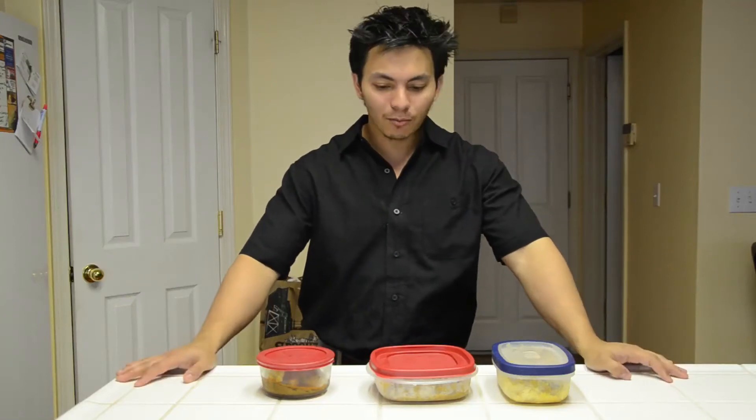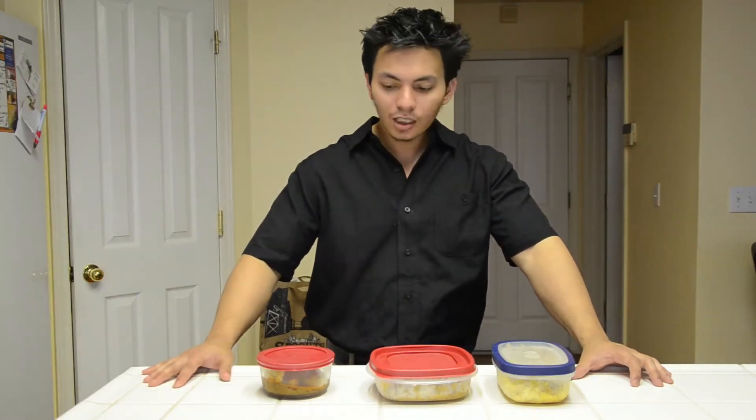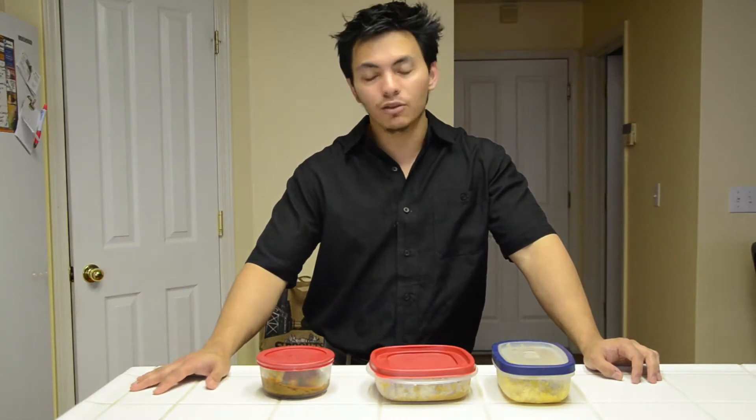What's up guys, this is Aman from Aesthetic Progression and in this video I'm going to share some tricks on nutrition that will make your life easier. I am here on my lunch time — I'm very fortunate that I get to work about half a mile from where I live, so I get to come home for lunch. Even if you are busy and live far from your home, this is a technique you can always use to save yourself time and be more effective on your diet and nutrition programs.